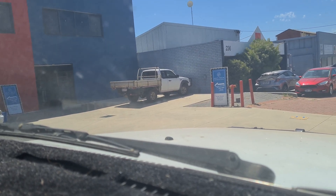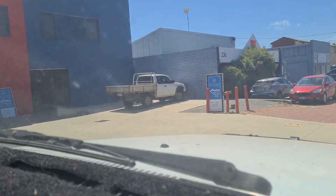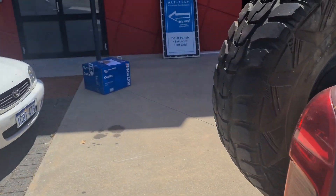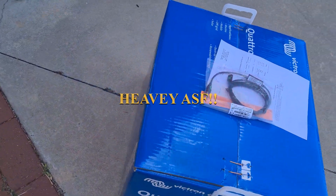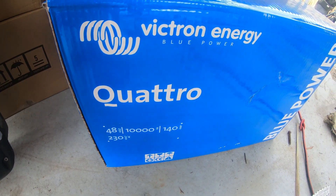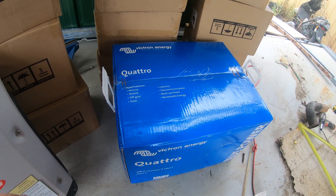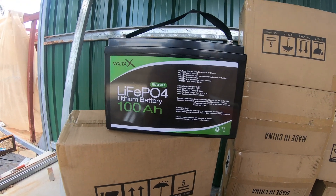Here to get our inverter. They're already sitting out in the front there waiting for us. So this is a 48-10000. We're going to try and run the whole house on it, but in the interim I might just put a few critical circuits on it since we only have 15 kilowatt-hours worth of batteries.